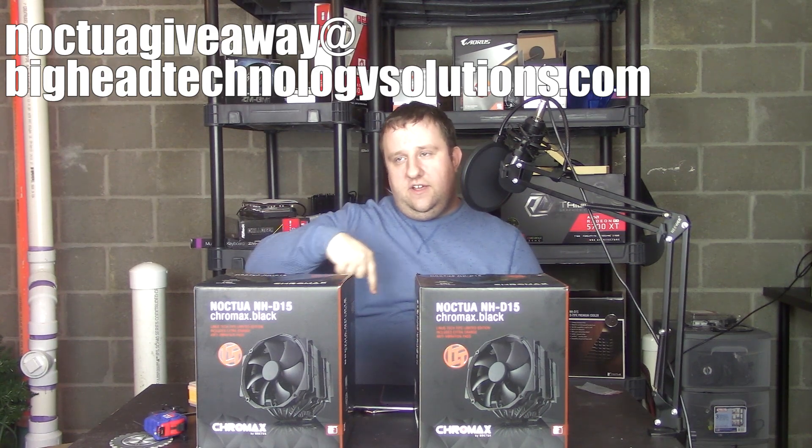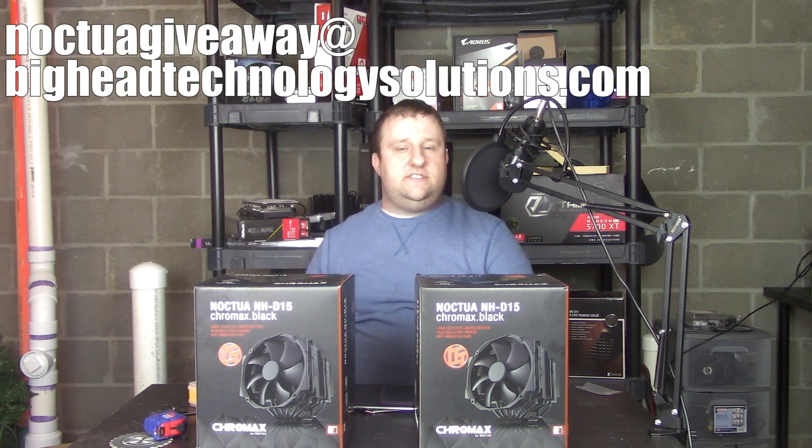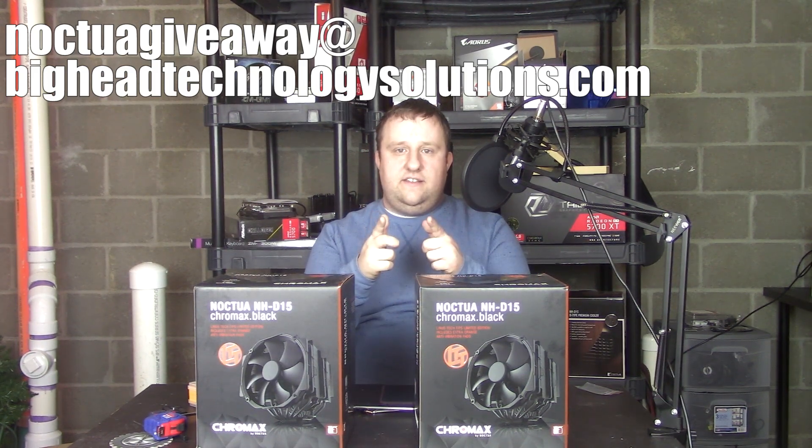Link in the description below. As always, this is Steve from BigHeadTech, and I'll see you all later down the road.